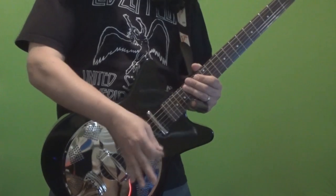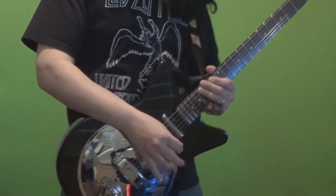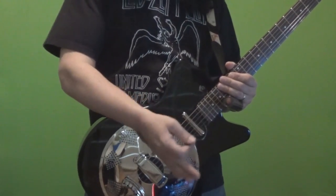Hey, what's up? It's PDX Guitar Freak here, and in this video I'm going to show you one of my latest toys. This is a Dan Electro 59 Acoustic Electric Resonator guitar.